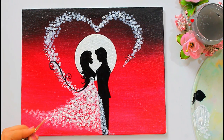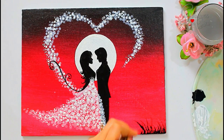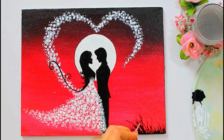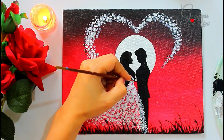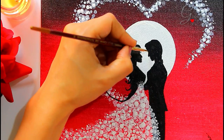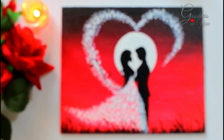Add some extra sparkle on the corners using a round brush number 0. And now it's ready.